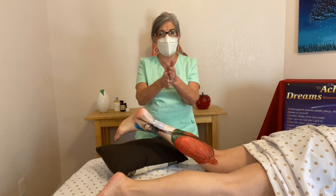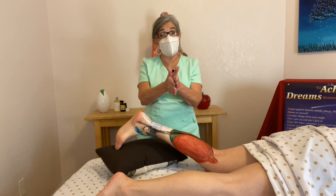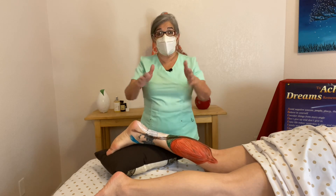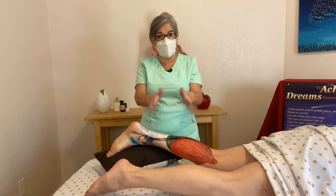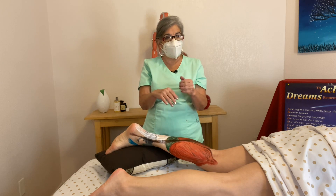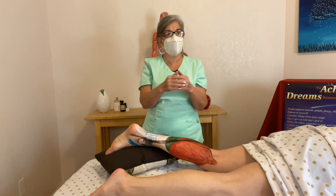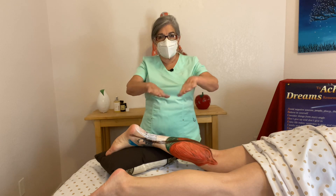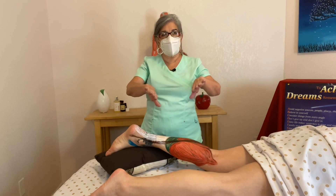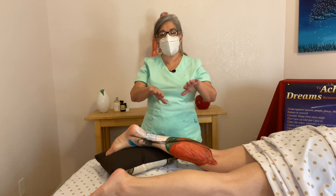For inversion — like when you're meditating and your feet come together, towards the inside of your foot — that's tibialis anterior, tibialis posterior, flexor digitorum longus, and flexor hallucis longus. And for eversion, towards the lateral side, that will be your fibularis longus, fibularis brevis, and your tertius.